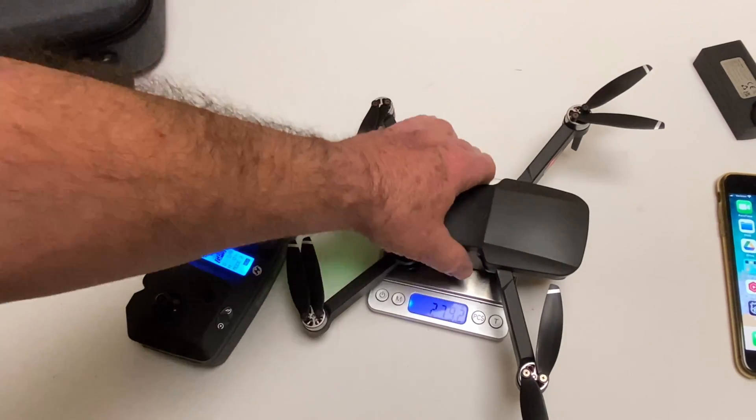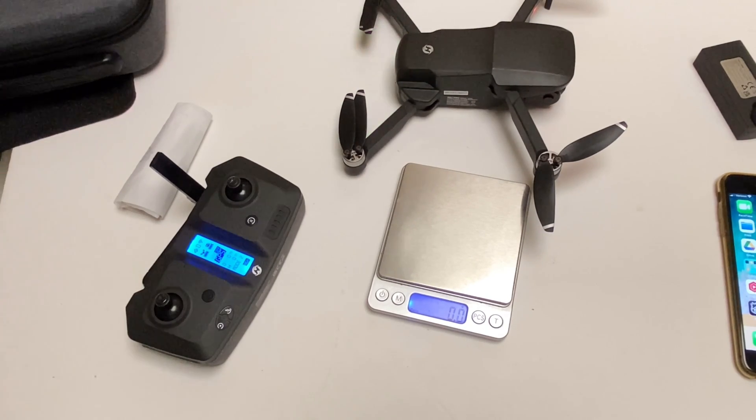It's 279 grams, so it's over the limit — you have to put your registration number on there, but no big deal.